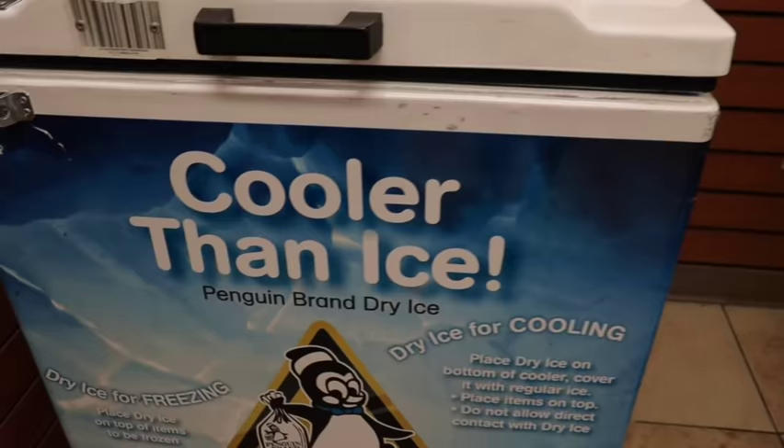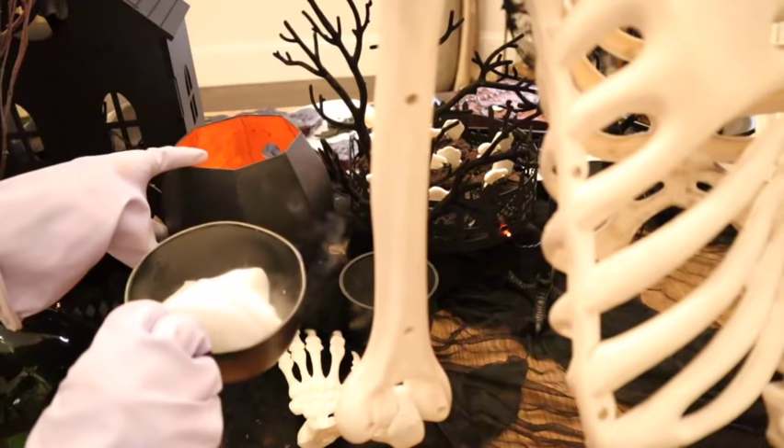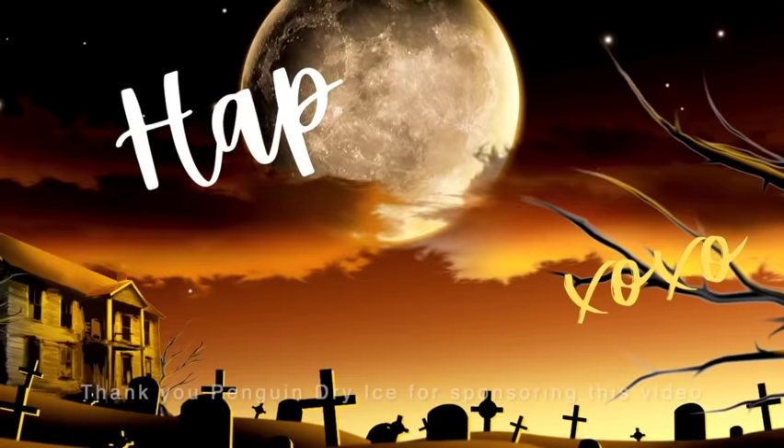Before you get ready to set that table and invite all your friends over, definitely head out to any type of grocery store. You can head over to Penguin Dry Ice's website and look up by your zip code where you can find it — it's super easy to find. I want to say thank you to Penguin Dry Ice for sponsoring today's video, and let's get cooking!